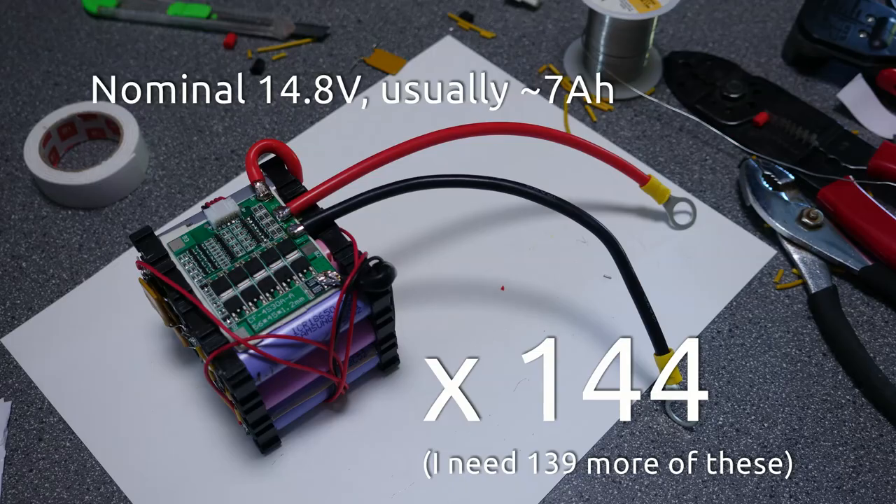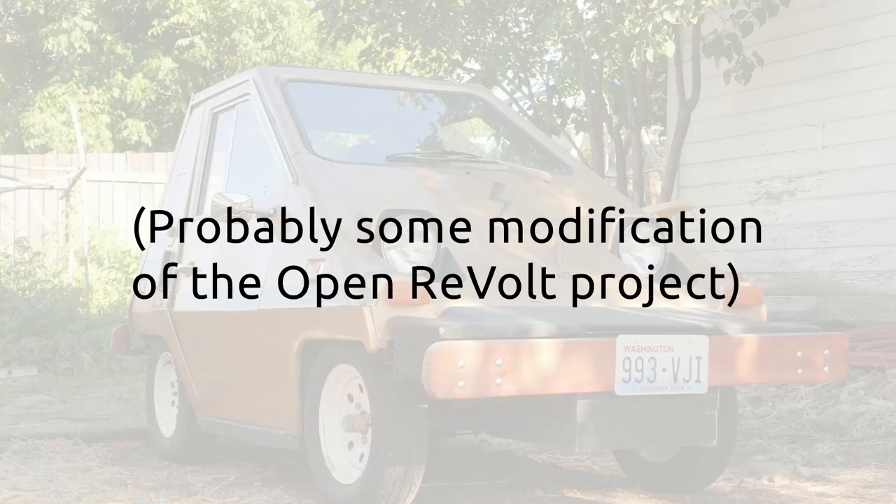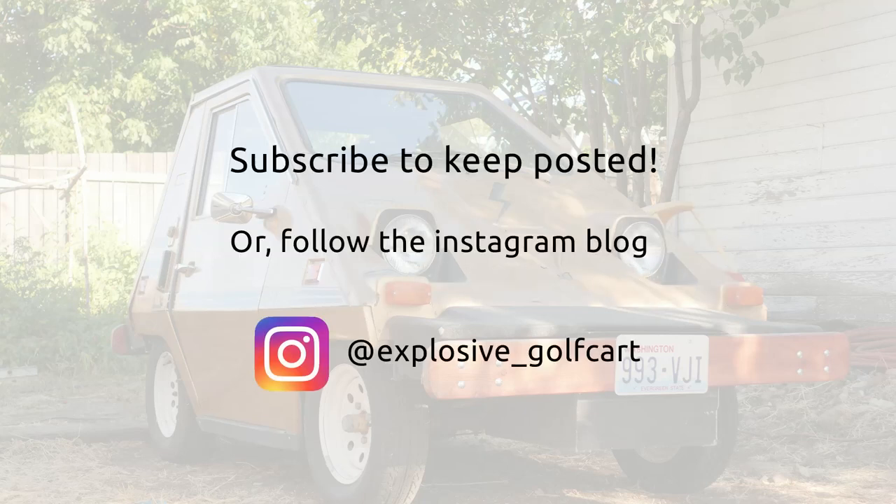Once I've finished building its batteries, I plan to give it a slightly more modern speed controller, and from there, who knows? Maybe I'll give it autopilot.